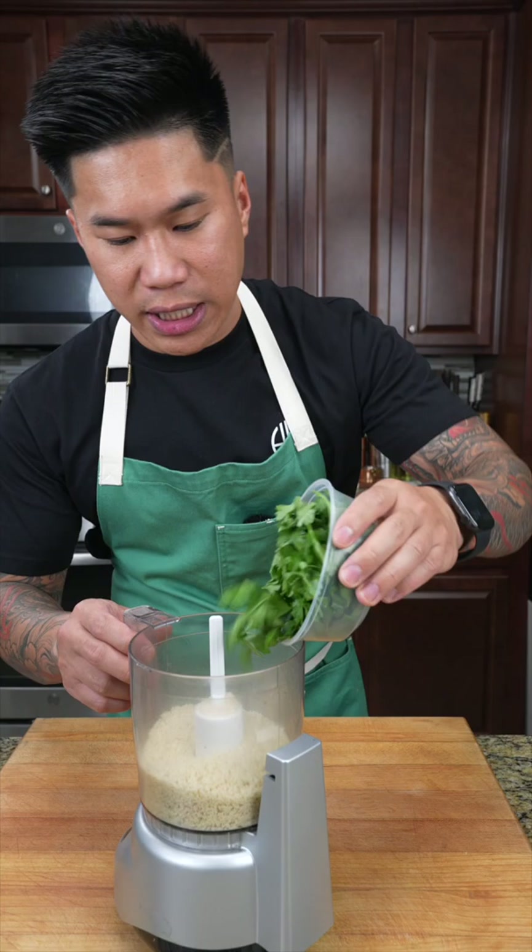Here's how to put together a quick and simple herb crust. Start by adding bread crumbs followed by some parsley, then place the lid on and blend it all together.